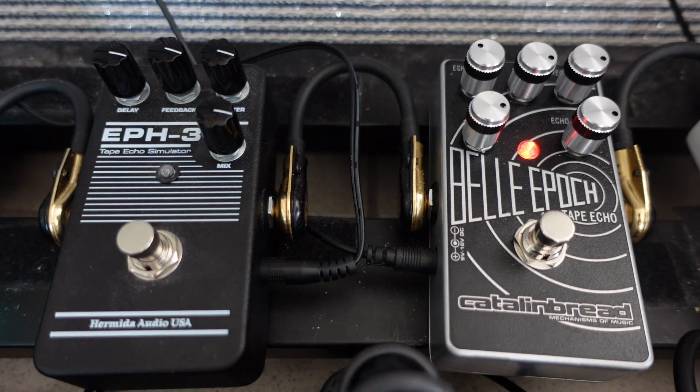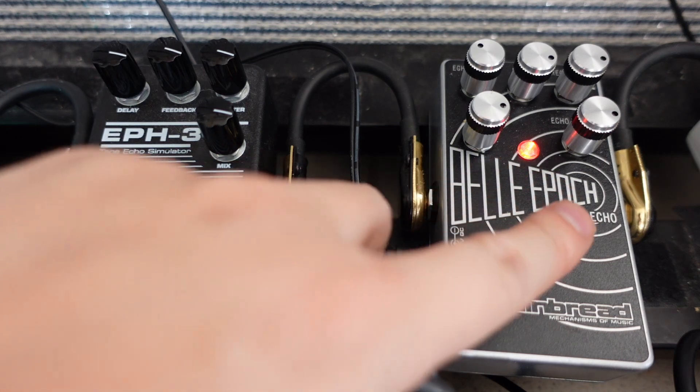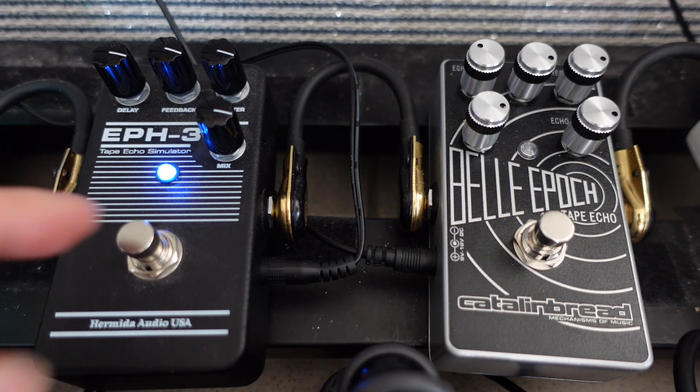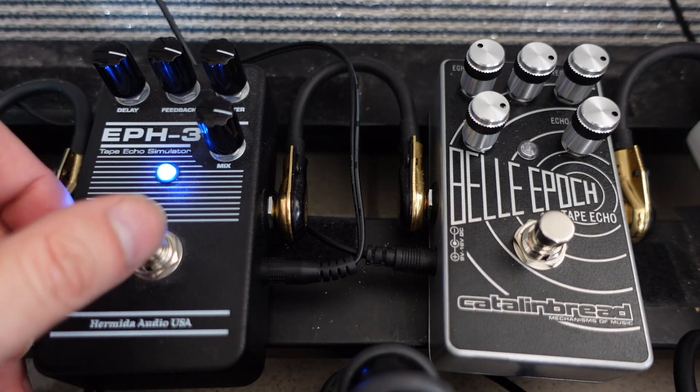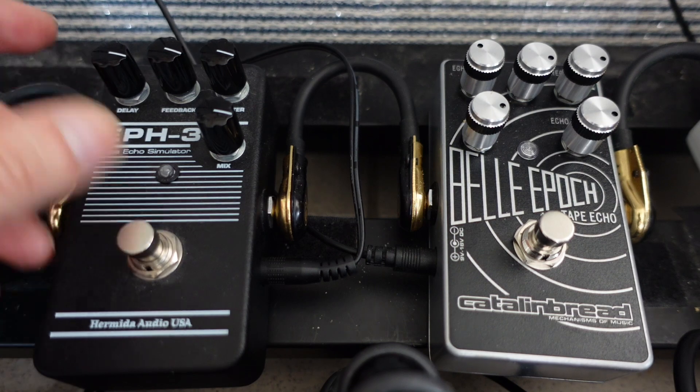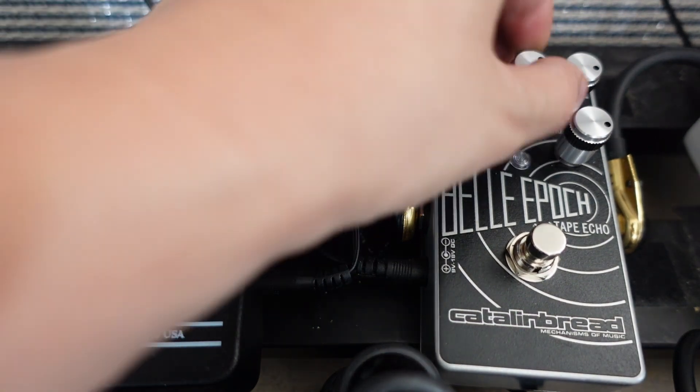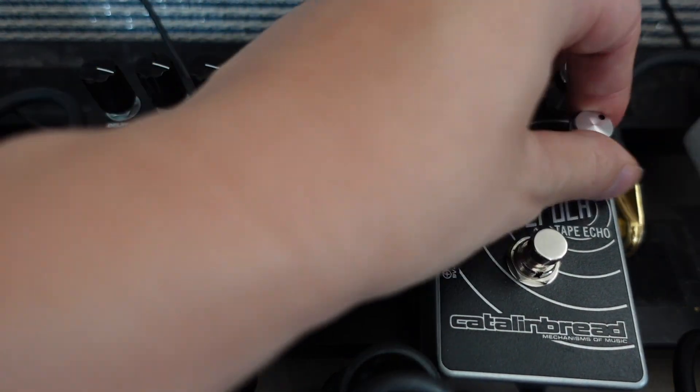Here's just the Bella Epoch — it sounds pretty degraded, but fades out pretty short. And on the EPH-3, the delay trails a bit longer but it's not quite as degraded sounding as the Bella Epoch. So if you're looking for that crazier, more degraded sound, the Bella Epoch definitely has more of that — you can definitely experiment with it more.